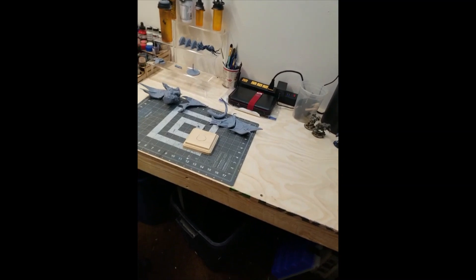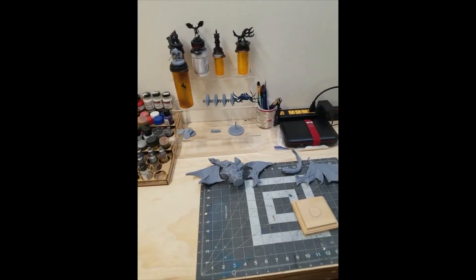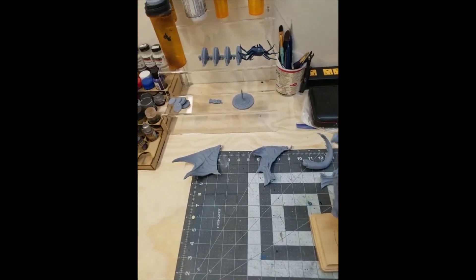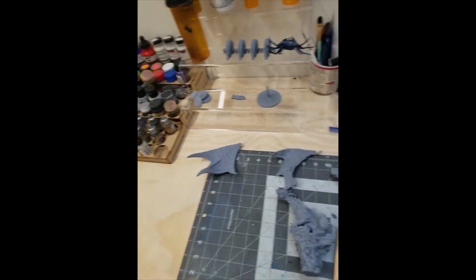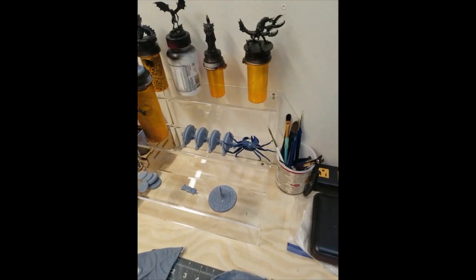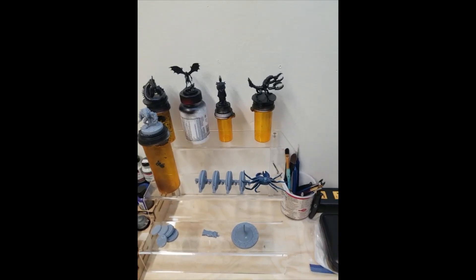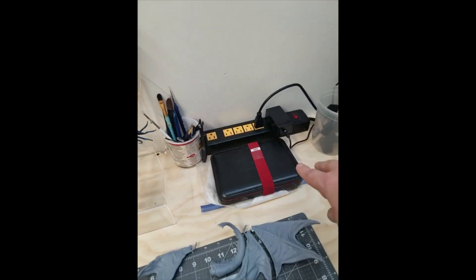This is my miniature painting station — this is where all my minis get painted. This was actually one of my new 3D prints: a big chunky dragon. That's one wing, so it's going to look massive. These are all my prints. Mat number one, that is your power station. These are minis ready to be painted.